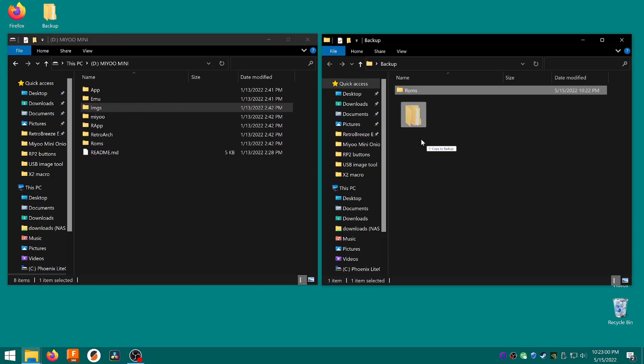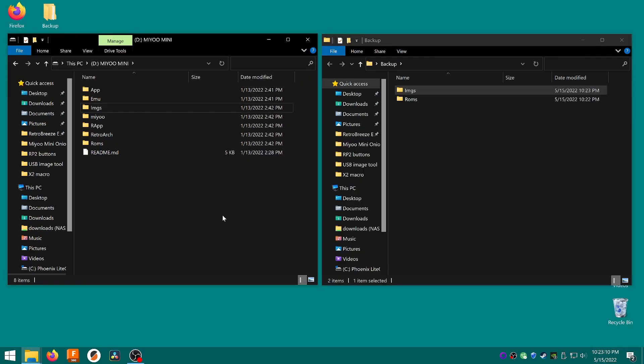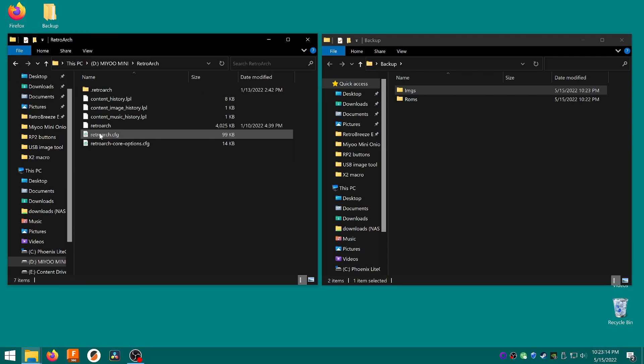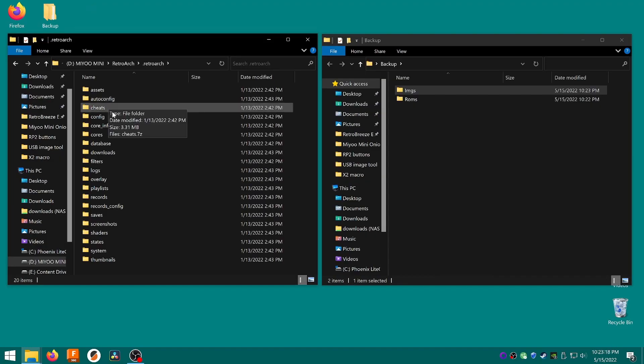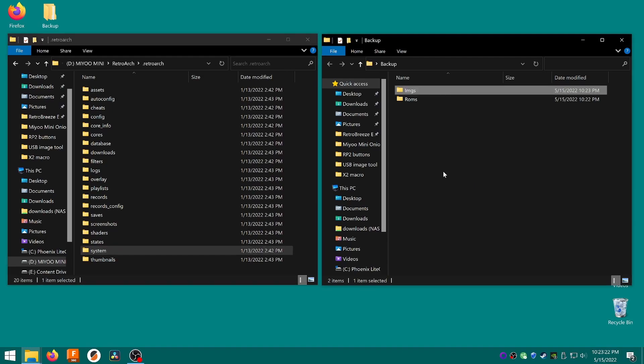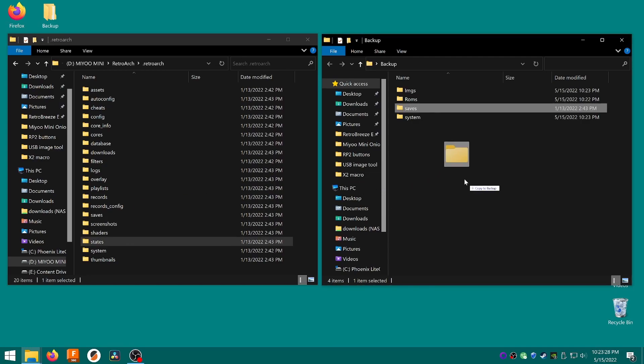The Images folder, which contains images like box art. The System folder, which contains the BIOS system files needed for your games. For this, you need to open the RetroArch folder, then open the .retroArch folder inside that. This is a hidden folder, so if you're on Windows, click View, then check Hidden Items to reveal it. Copy the System folder to your Backup folder. If you've played any games and have save files, also copy the Saves and States folders from the .retroArch folder.